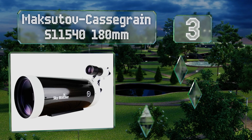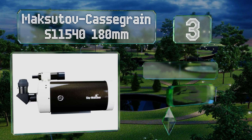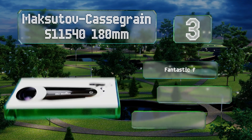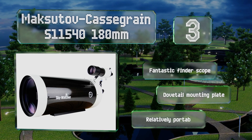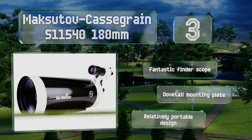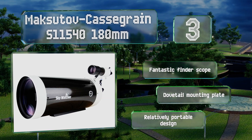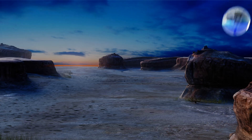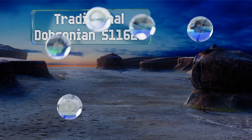Nearing the top of our list at number three, the outstanding optical system in the Maksutov-Cassegrain S11540 180mm produces images that are particularly high in contrast, so shadowy information like the craters on the moon is rendered with exceptional clarity and the stars really pop against the space behind them. It includes a fantastic finder scope, a dovetail mounting plate, and a relatively portable design.